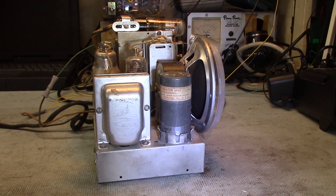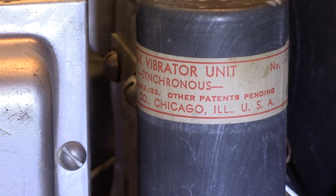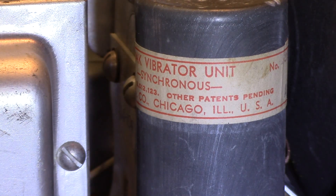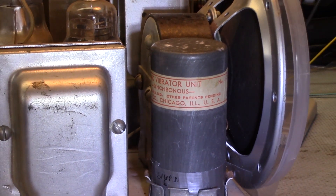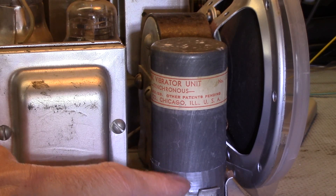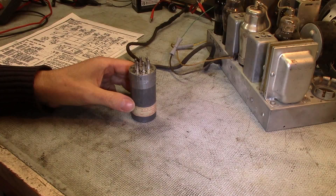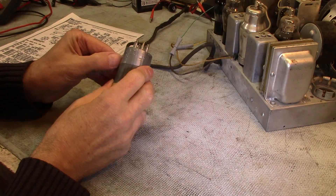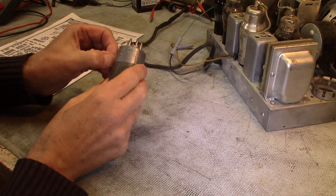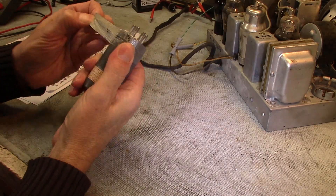This is the vibrator on my old farm radio — just such a fascinating thing. I cut this guy open in order to unstick the contacts, and so it's just taped in place. I'll open this up and show you the contacts and explain how it works. I actually cut this can open to get at those contacts and clean them up. It was easy enough with just a Dremel tool, very carefully sawing this really thin metal, and it just opens right up.